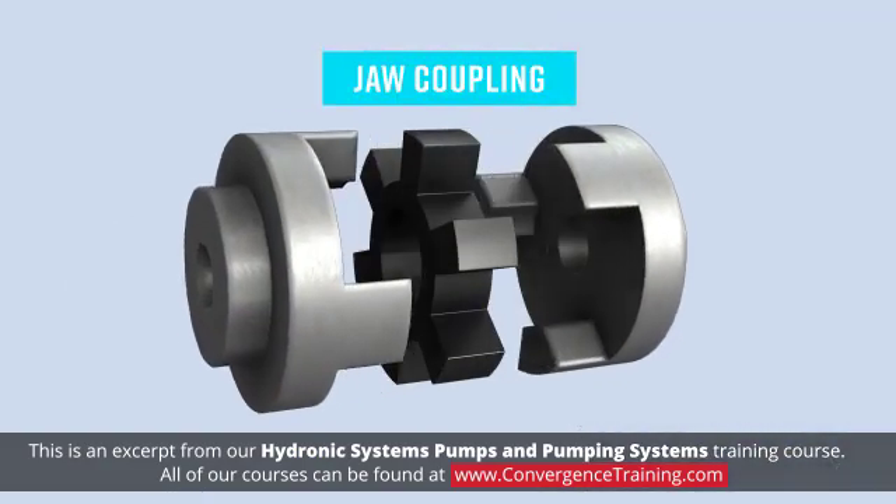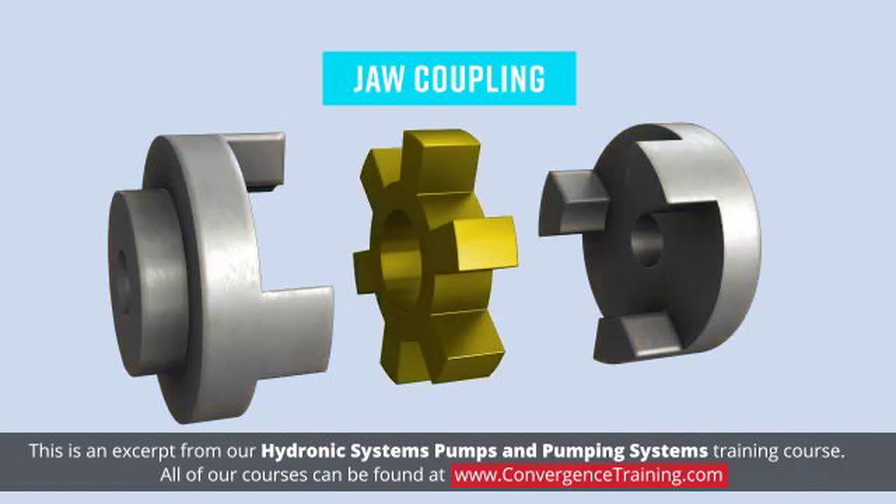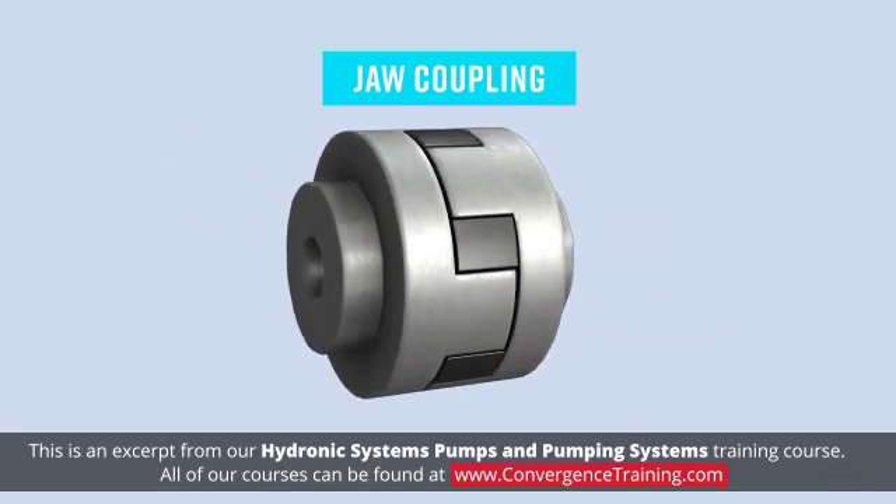Jaw coupling, also referred to as a spider coupling, consists of pairs of multi-jawed hubs that mate with flexible elastomeric spiders. The elastomeric spiders give these couplings some damping capacity, and often the spiders are available with different properties to accommodate various conditions.